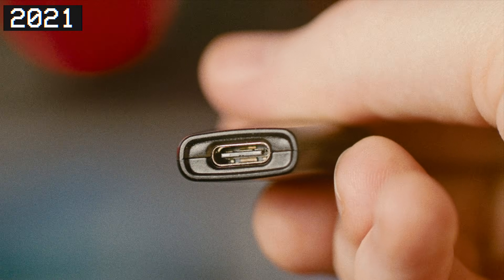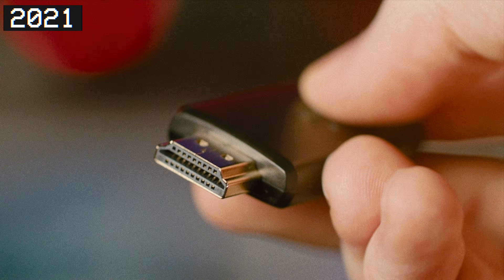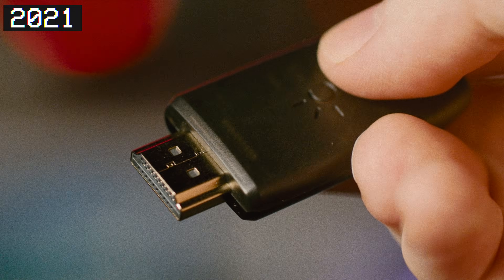They put USB-C right on the back and designed it to fit right in your Switch dock to plug your Switch into a computer, plus they developed some apps for hopefully low-latency capture gaming. But it wasn't great.